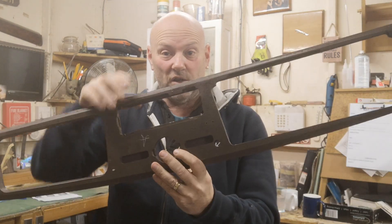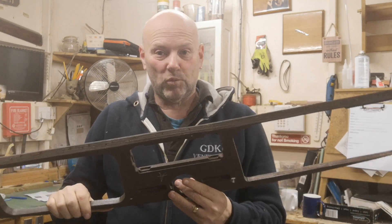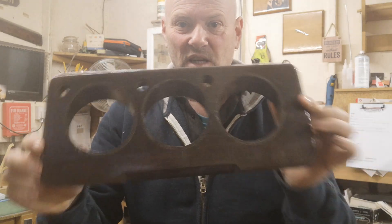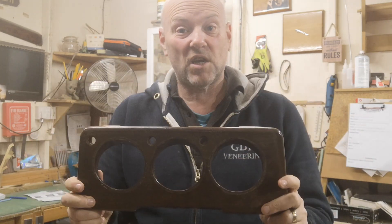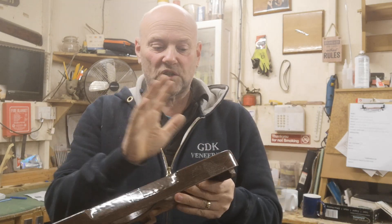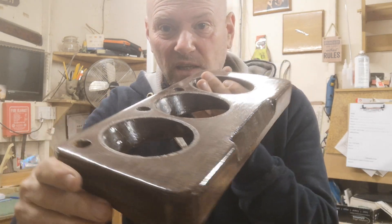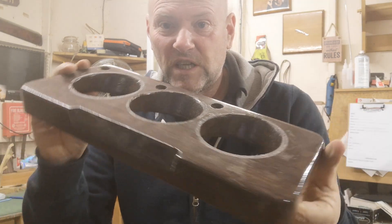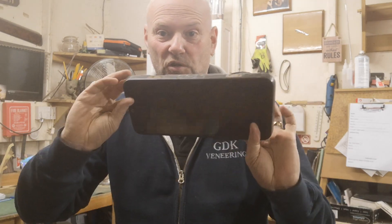Now these things are made — this actual part and the glove box door — is made from plywood. Now the other part, which is a clock pinnacle, is made out of solid mahogany. Now that's how you can tell if it's original because they built things to last. So we've got to strip all this veneer off back down to the bare wood, including onto the plywood, which is the glove box door there.